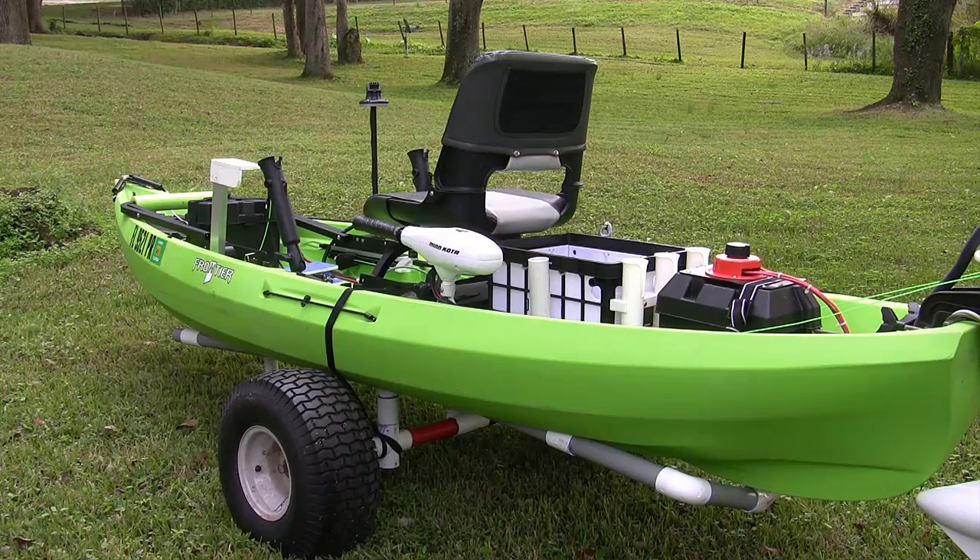I'm currently running two batteries. The one up in the front is a Group 24 Interstate battery, and the one in the back, along with the battery selector switch, is a U1 battery. It's a 35 amp hour battery.